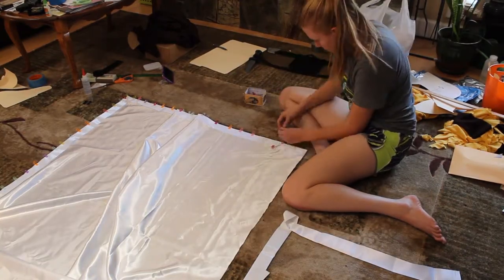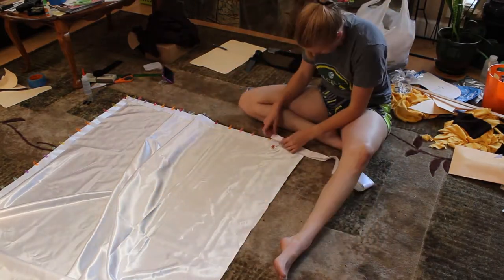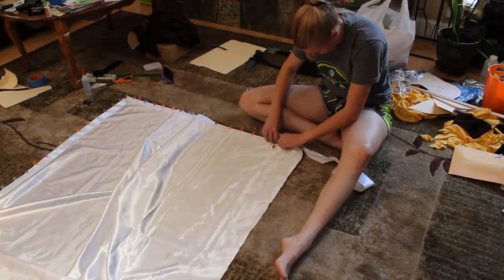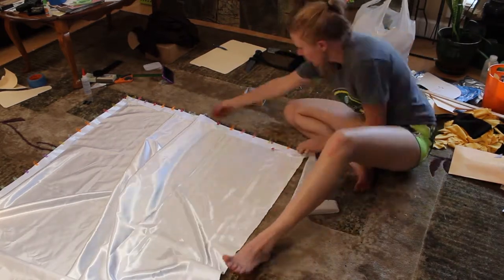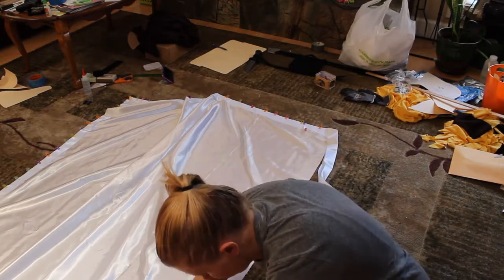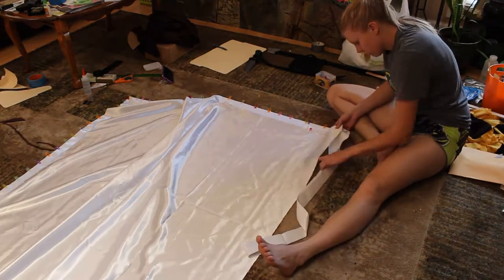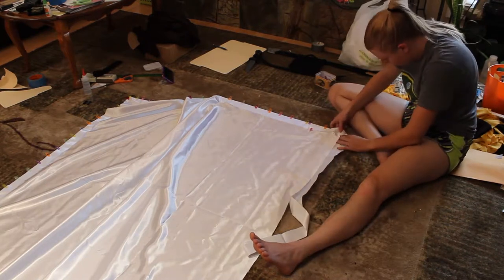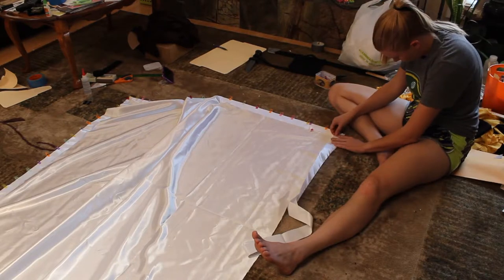I did this all the way around the edge of the cloak until I got back to the top edge. Even though it looks like a lot of clips, my clip box has 100 in it and I didn't even use them all. After clipping the binding, I sewed all the way around the edge in one go. Then I added some top stitching at the corners to keep them flat.